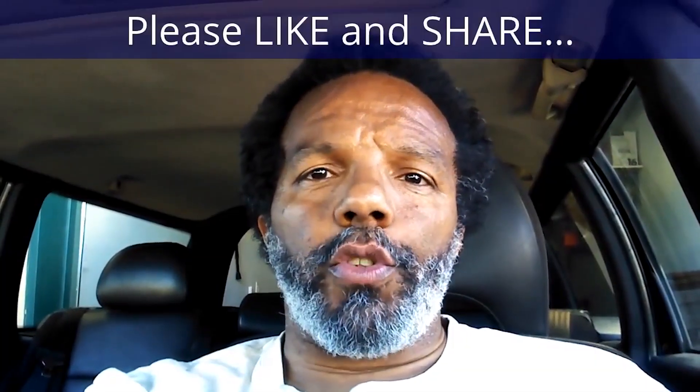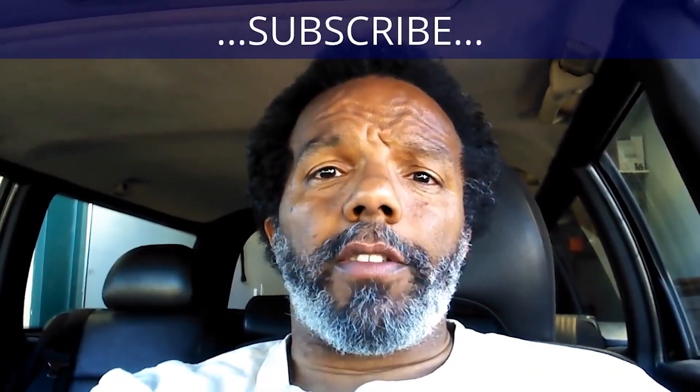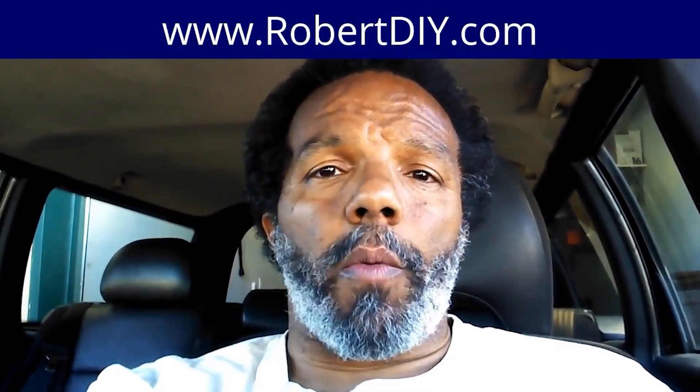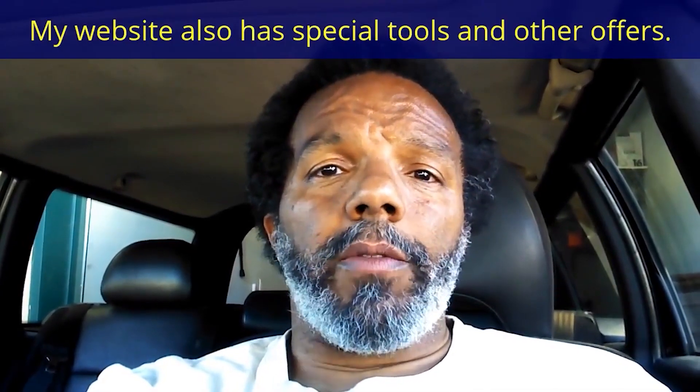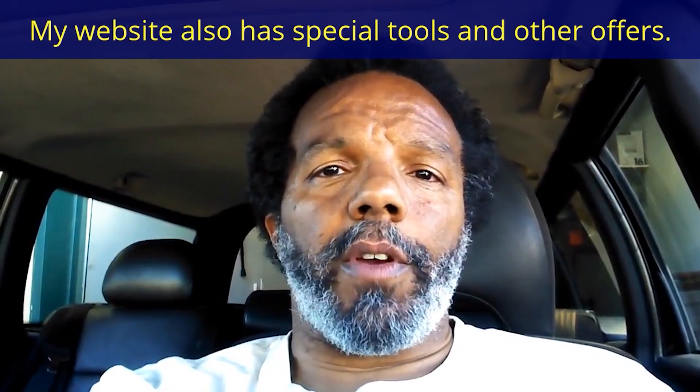If you found this information useful, please like it and share it with your social media friends. You can subscribe to my channel to get notifications of future videos. You can follow me on Twitter, and if you need to contact me directly, please visit my website. If you have any questions, leave them below and myself or someone else will reply. Thank you very much for watching.